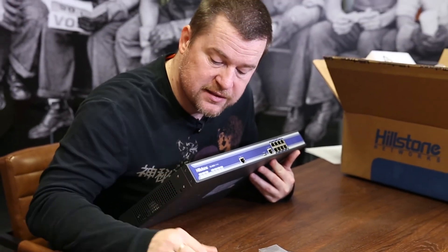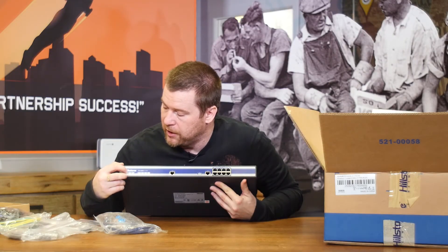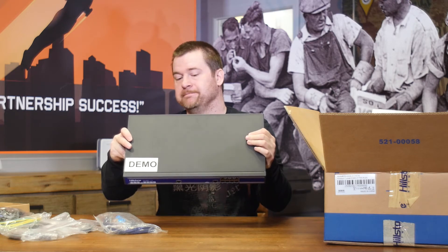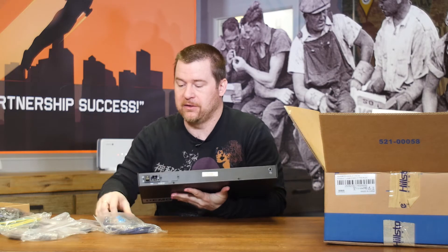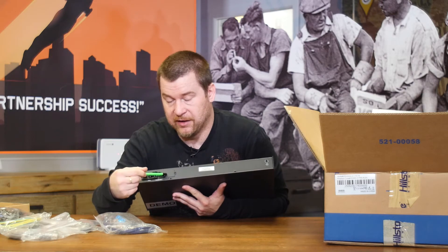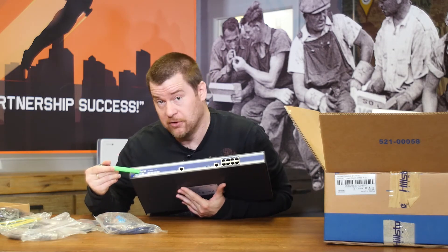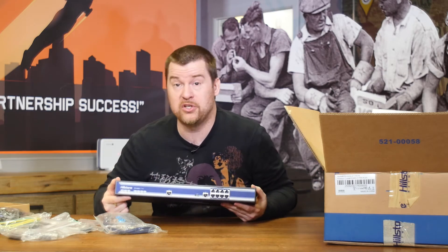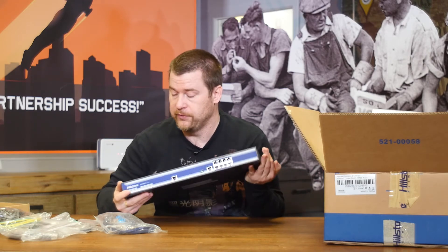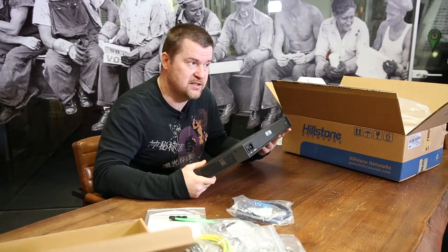This appliance ships with one power supply, so you have one LED for power supply status, plus a couple more LEDs for alarms and similar indicators. You can actually add a second power supply here for redundancy — that's why there's only one built in. With two power supplies, both LEDs will light up on the front so you can monitor each one's status and ensure that if one power source fails, your firewall stays up.